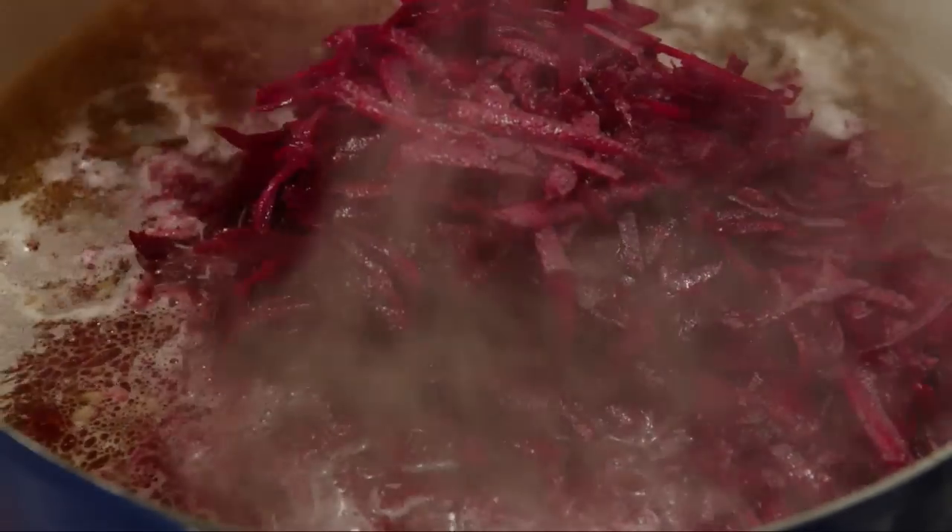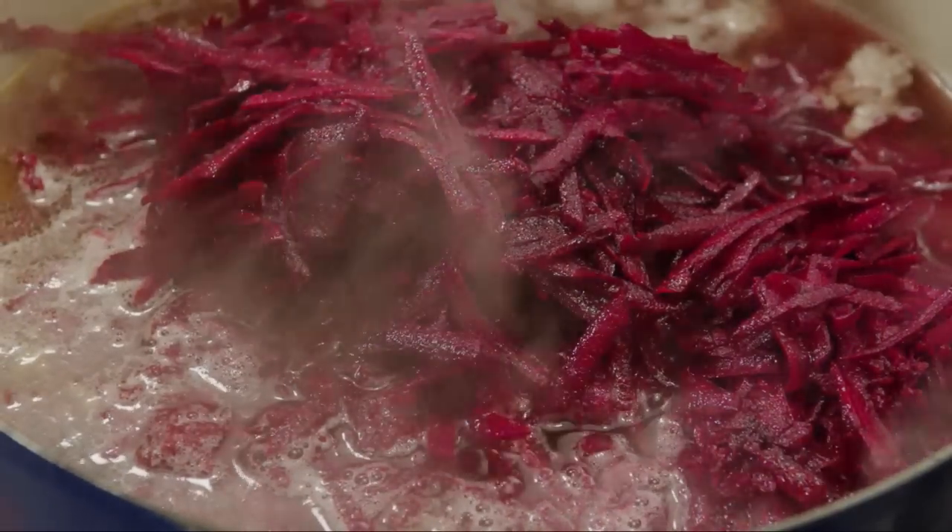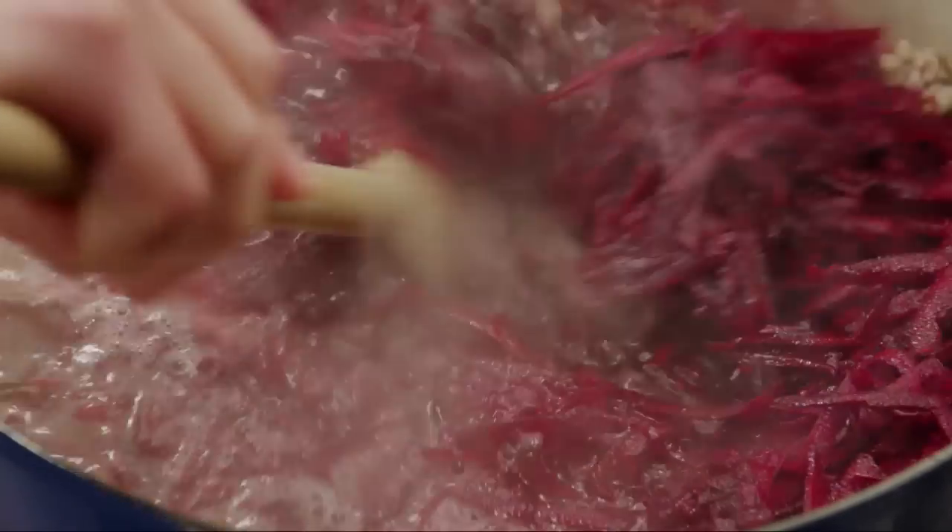Next, add three medium peeled and shredded beets. Cook until the beets are tender and release their color into the soup, about ten minutes.